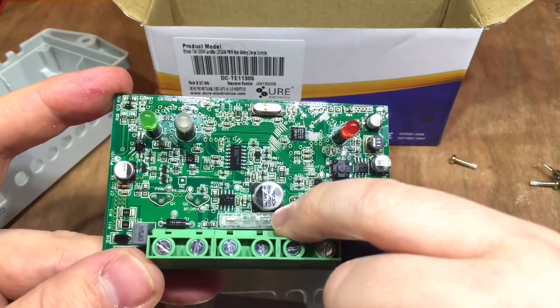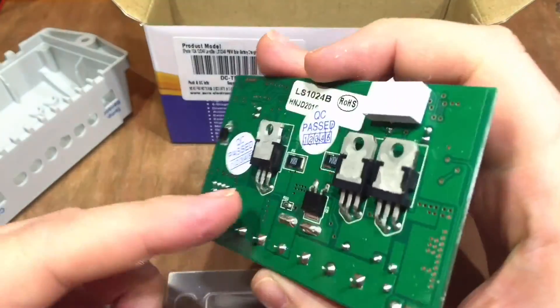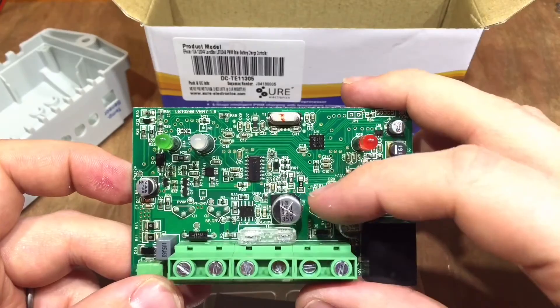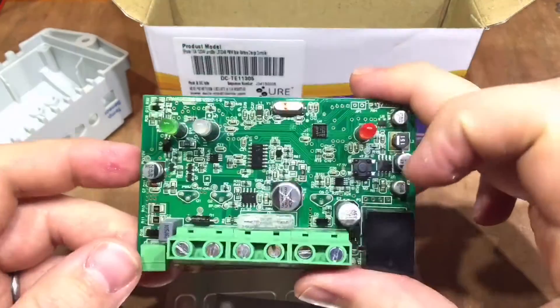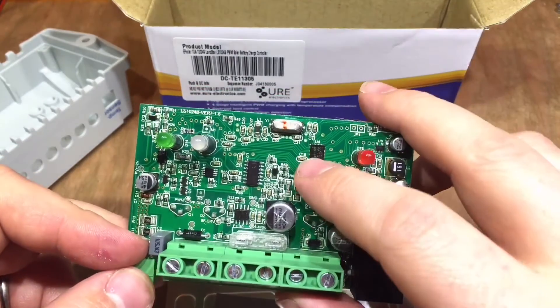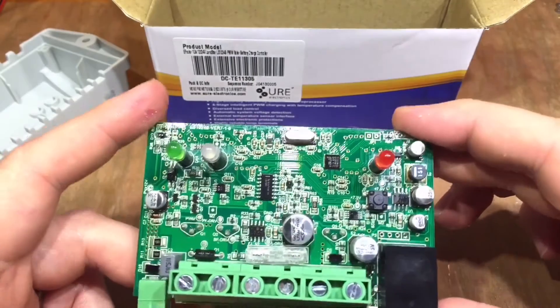There's a fuse down there which is actually 25 amps, soldered straight to the motherboard. A couple of capacitors rated at 35 volts, and the microcontroller up in the top right-hand corner. That's about it for the internals.